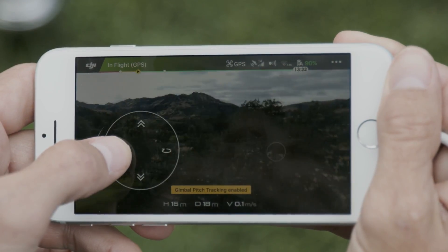Hey, I'm Ty, and you're watching the DJI Spark tutorial video series. In this tutorial, we'll show you how to pilot Spark using virtual joysticks on your mobile device.